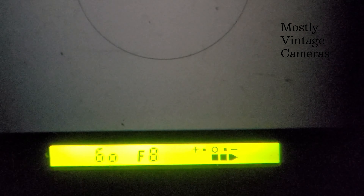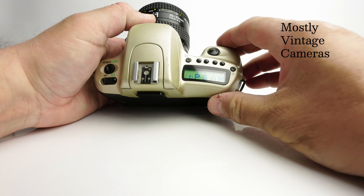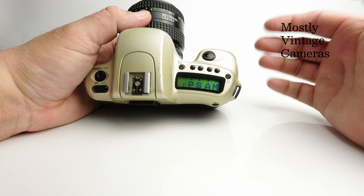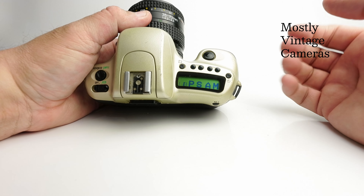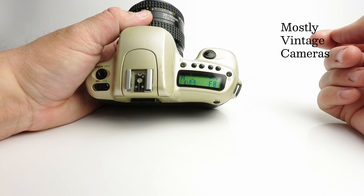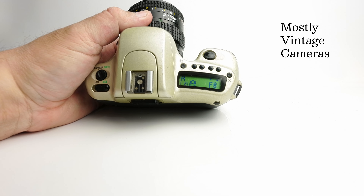Worth noting: in manual mode the exposure metering is a traditional centre-weighted average — like buying a camera from the early eighties or late seventies. When we go into one of the automatic modes, such as aperture priority, the camera uses a six-section evaluative metering system, or matrix metering as Nikon call it. Worth noting Nikon were the first to have an SLR with an evaluative metering system. And if you use a D-series lens, you don't just get evaluative metering — you get what Nikon call 3D matrix metering, which is even better. A very clever exposure meter for a camera that cost around £200 for the body in 1994.